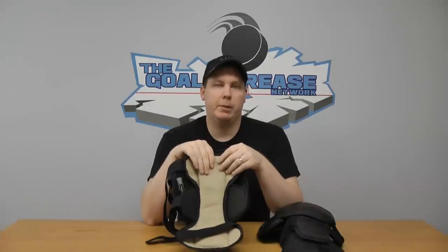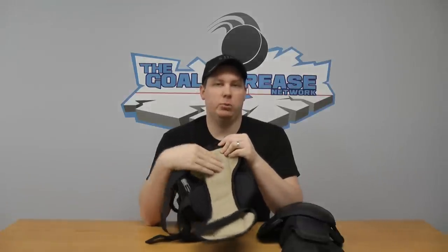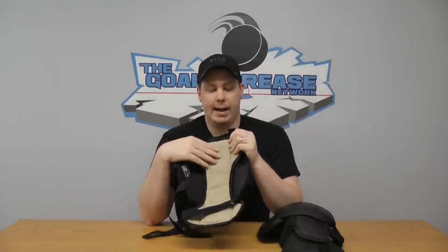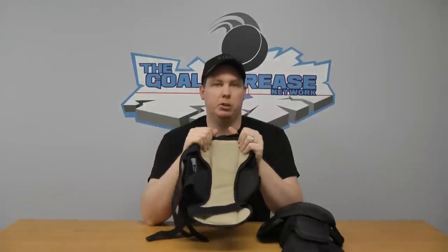Some knee guards can be rather painful on your knees, but not these because of all this padding. They also have this gnash so it doesn't rotate on you. I have heard some reports of rotation for some people — I haven't had any problem whatsoever — and it's because of this gnash, which tends to stick on your pants a little bit better. If you go with a bare leg, this might not stick as well, so I definitely recommend wearing a pant underneath.